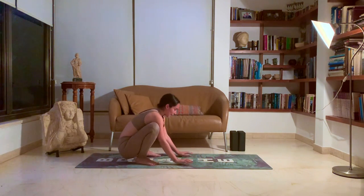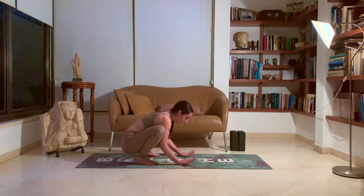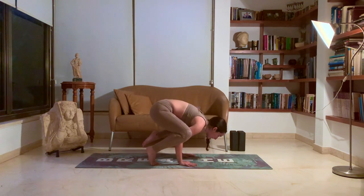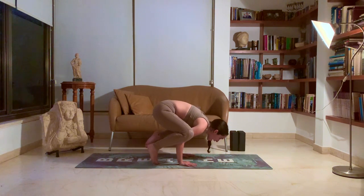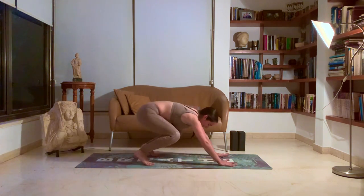Beautiful. One more time. Placing the hands fully on the ground, spread your fingertips, create a strong base, lean forward. Bend those arms coming to 90 degrees. Look forward. Breathe deeply. Lift one leg and then the other. Squeeze the legs together on your arms. Beautiful. Placing the hands back down onto the mat.